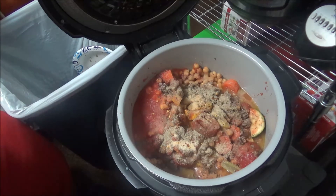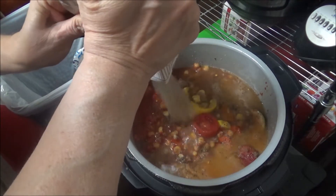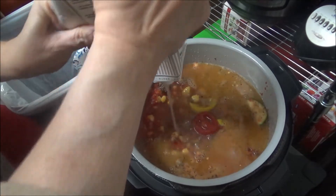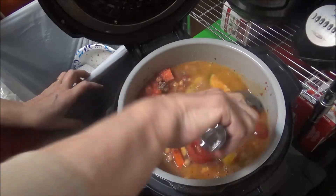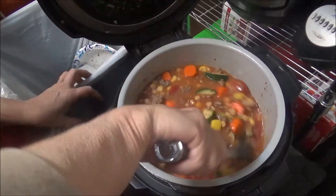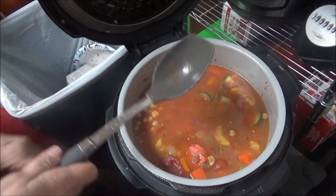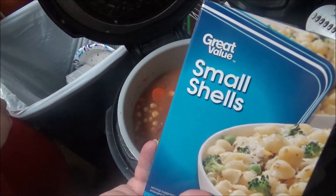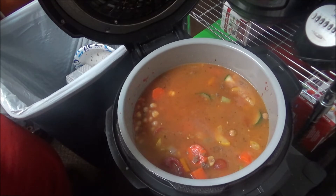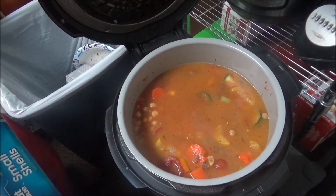Now I'm going to put the broth in here — oh shoot, I've got to cut up my cabbage and I might not have enough room for it. I'm putting in 32 ounces of chicken broth. Yeah, I'm not going to have enough room for the cabbage. I need about a cup of water because I'm going to put some shells in here. I was going to use ditalini but I can't find it, so I'm going to use small shells. I'll put about a cup and a half of this in — it's a 16-ounce pound bag — but let me go get a cup of water and I'll be right back.